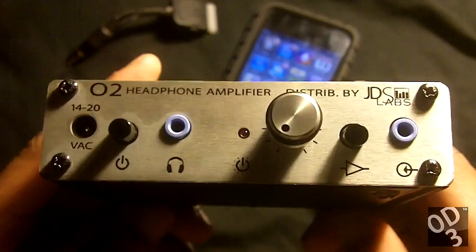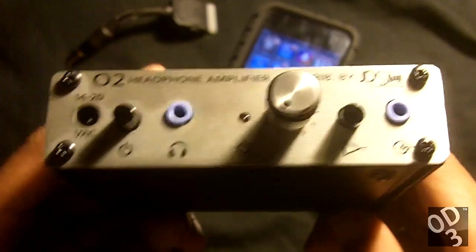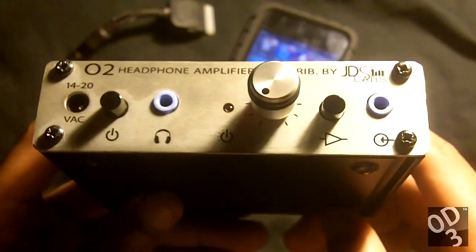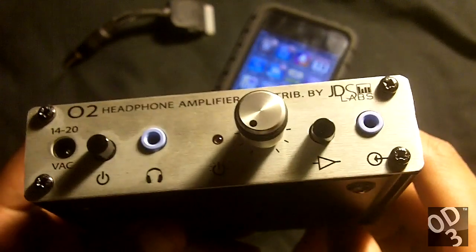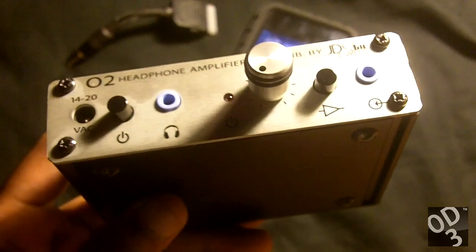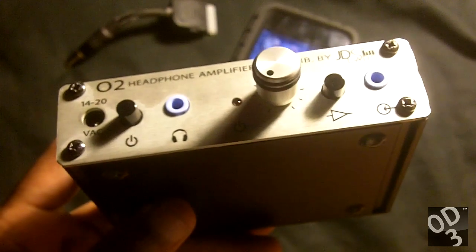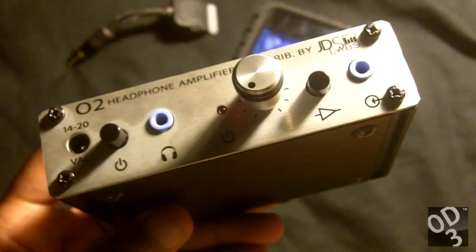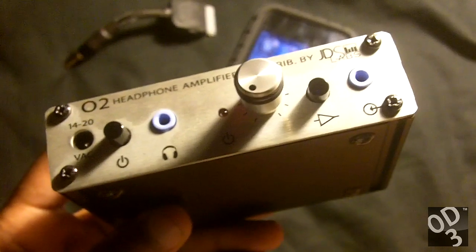This amplifier is perfect for those who just don't want any kind of coloration in their gear. It will allow you to hear the way your digital to analog converter sounds, and also it'll allow you to hear the way your IEMs or headphones typically sound.